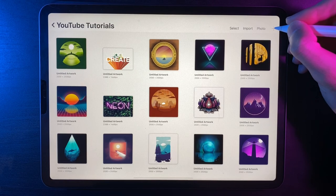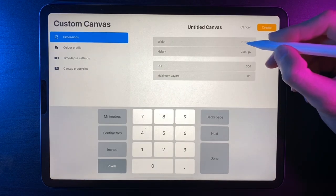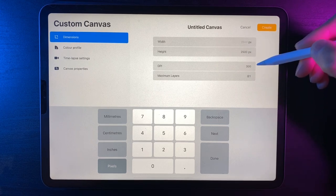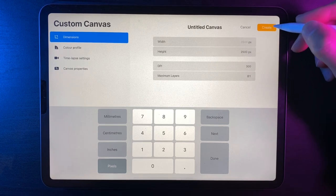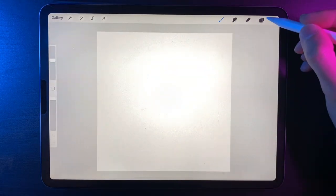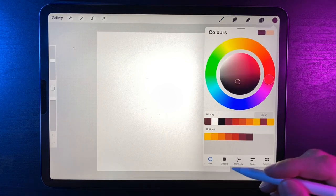We're going to create a new canvas in the top right-hand corner. The dimensions are 2500 by 2500 and the DPI is set to 300. When you hit create, you'll go through to the canvas, and if you downloaded the palette from the description, you'll have all the colors available for today's design.